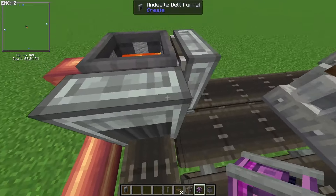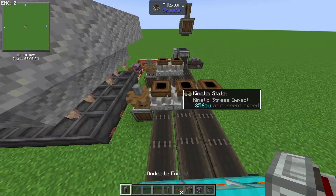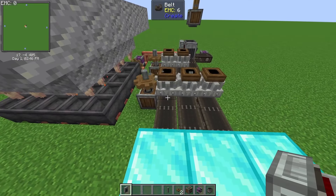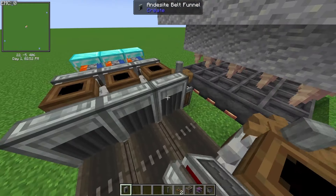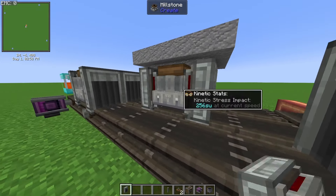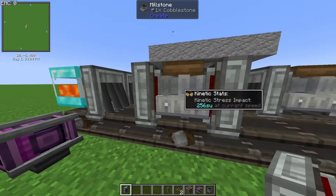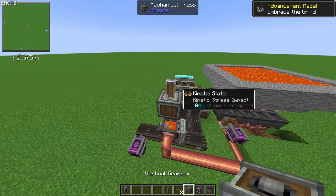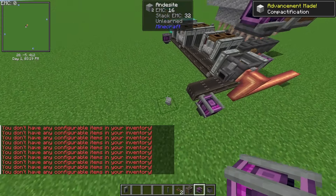Now all you need is a funnel. Put funnels on the millstones — not in front of them, just on the side like that. Put funnels on the back of the first row, funnels on the second row, and funnels on the back of those as well. With the funnels in place it should start grinding things down. Almost forgot — you also need to power the press or it won't do anything. And there we go, you have made your andesite!